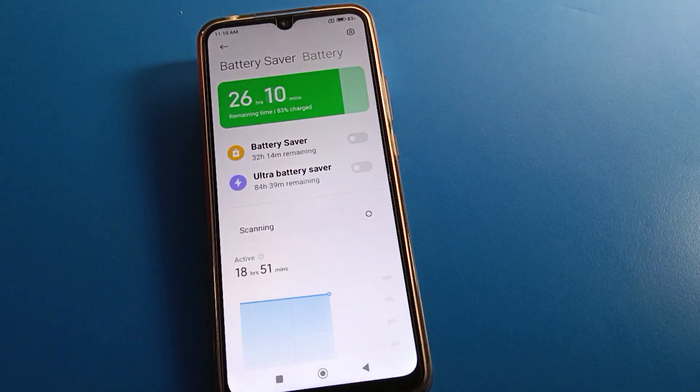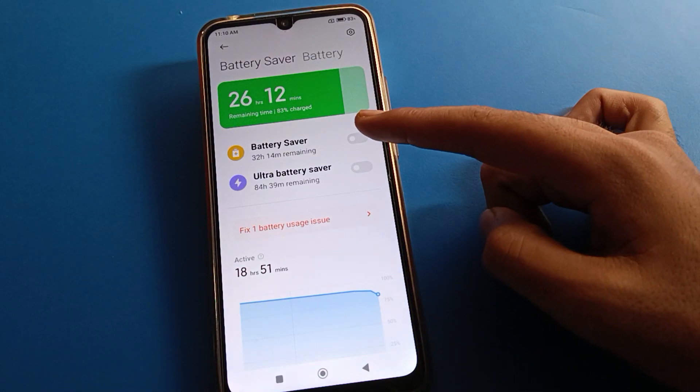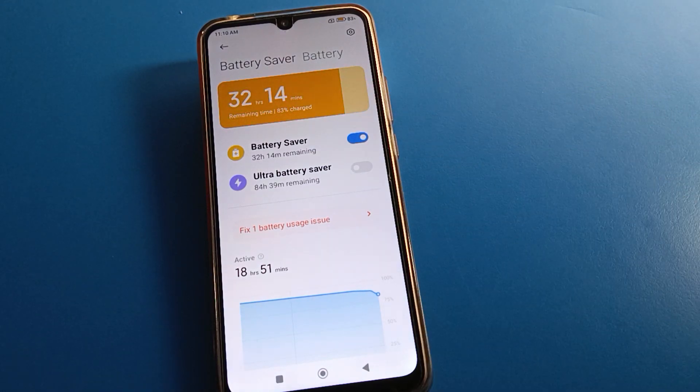After going into the phone battery settings, you can see 'Battery Saver' and 'Ultra Battery Saver.' So first, let's have a look at battery saver — you can use it to save battery.